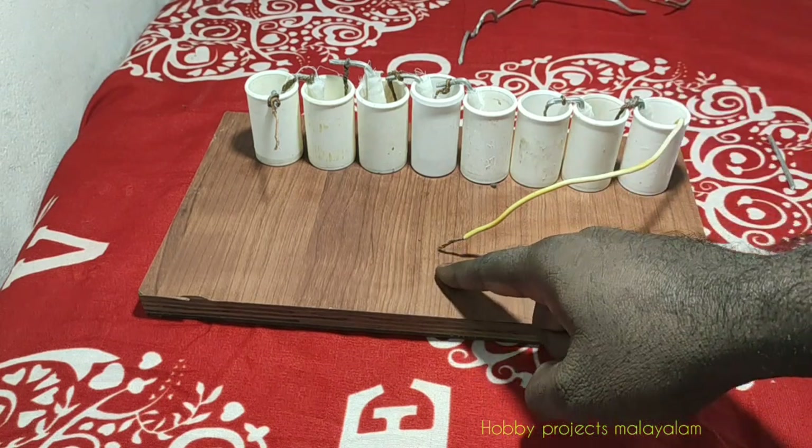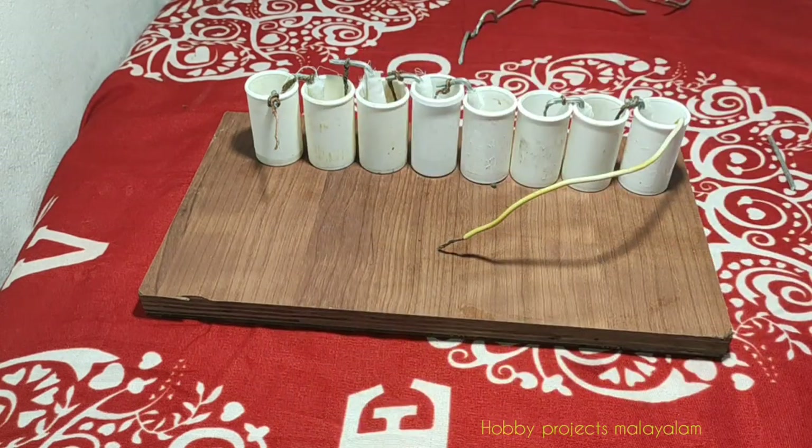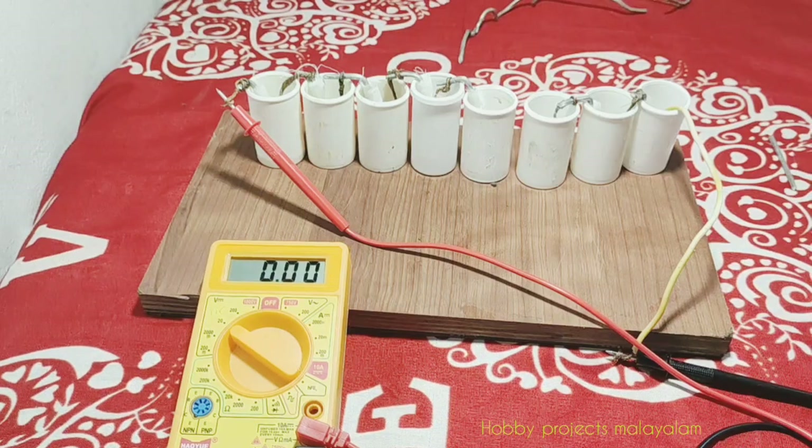If we get out here, it is one here. One is positive and one is negative. This is the output. It is connected to the multimeter.